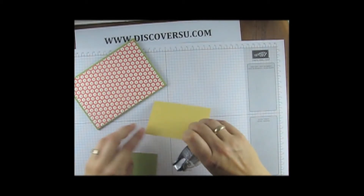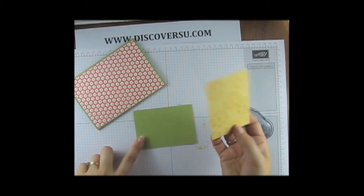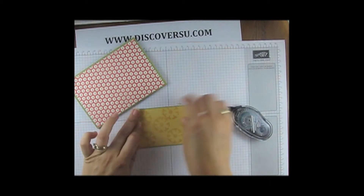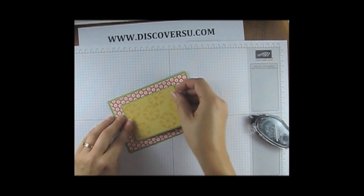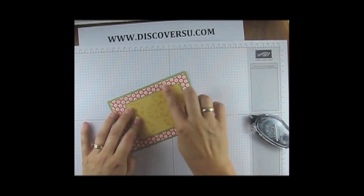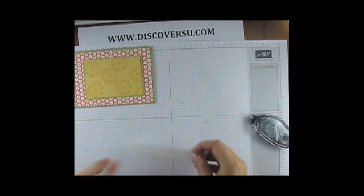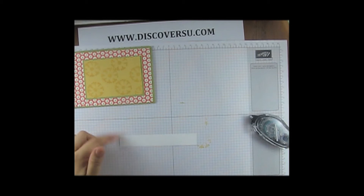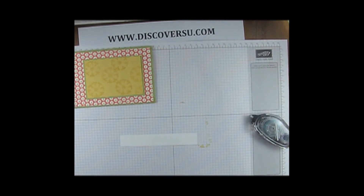This Saffron layer goes onto another piece — the Saffron piece was 7 by 10 cm, and this piece of Pear Pizzazz is 7.5 by 10.5 cm, just to give it that little bit of border. The sentiment is stamped onto a piece of Whisper White which is 2.2 cm in width, and it doesn't really matter how long it is because we're going to trim it to fit. The sentiment comes from the stamp set Loving Thoughts — it's a really, really nice stamp set with some inspirational words that suit all occasions.